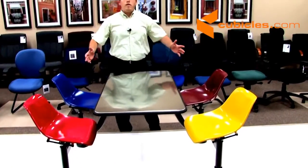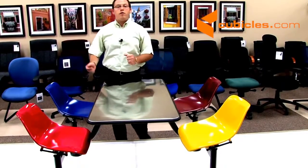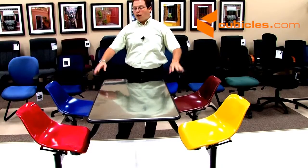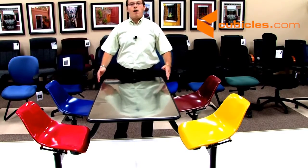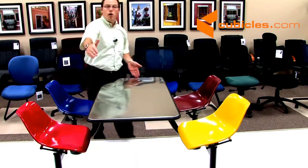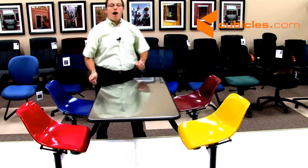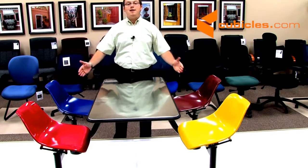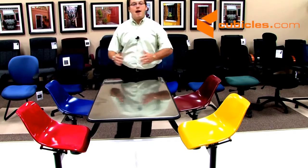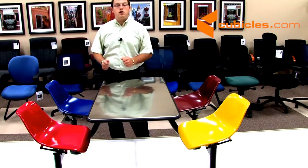The model 1004 is differentiated from the 1005 based on the size of the top. Both models will have four seats. The 1004's top size is 24 inches deep and 48 inches wide. The model 1005 has a 30 inch deep top and is also 48 inches wide. So the depth of the top is what differentiates the two models.